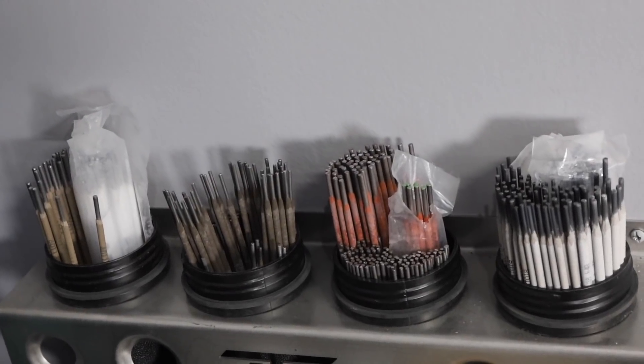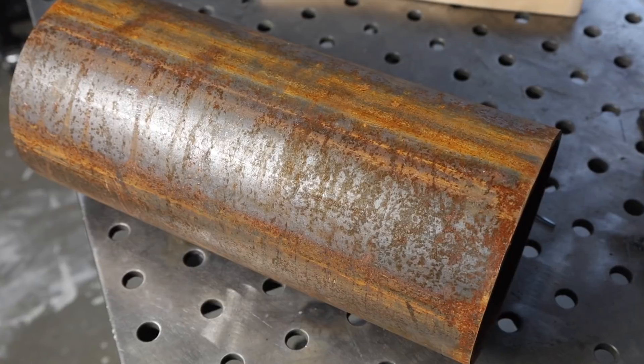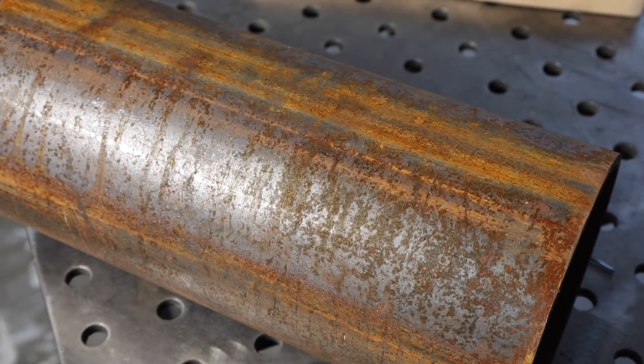Now, if you've been watching my channel for a while, you know I like me some 7018. 7018 just runs so smooth and nice, but there are some cases when I don't like 7018. If I'm repairing something that's rusty and dirty and I can't get it all cleaned out, that's a topic for a different day. But another time is when I'm tack welding things together.